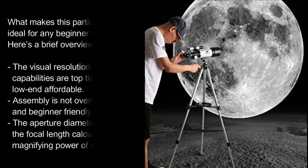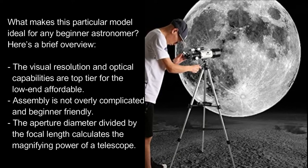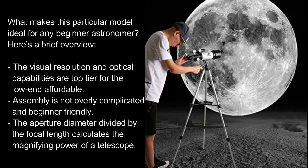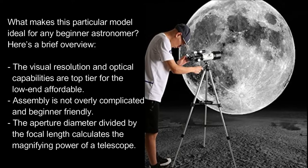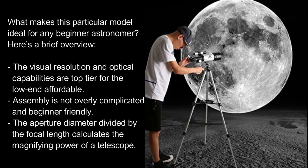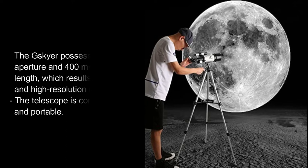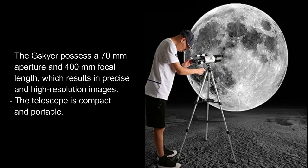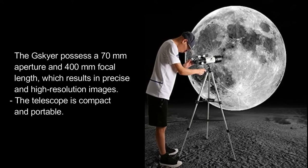What makes this particular model ideal for any beginner astronomer? The visual resolution and optical capabilities are top-tier for an affordable price. Assembly is not overly complicated and is beginner-friendly. The Skyr possesses a 70mm aperture and 400mm focal length, which results in precise and high-resolution images. The telescope is compact and portable.